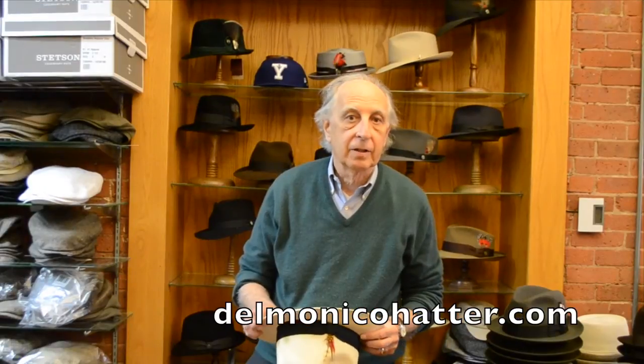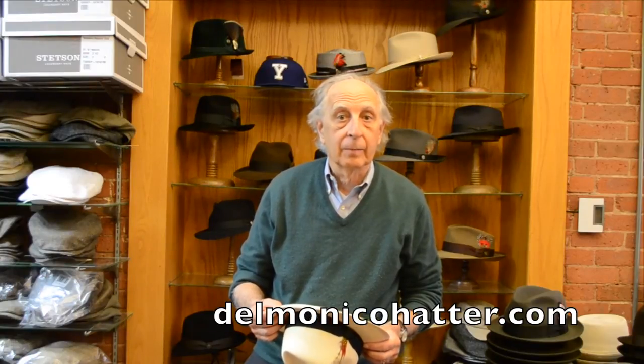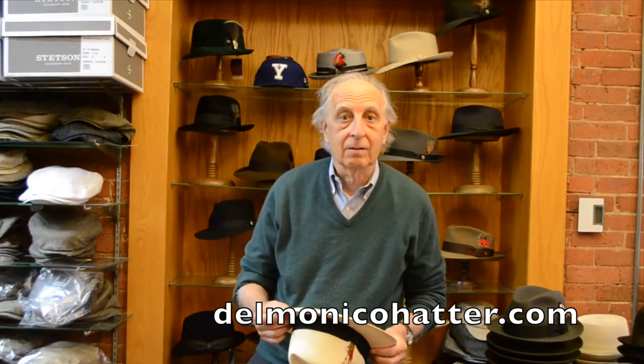Thank you. You can either visit us in New Haven, Connecticut at 47 Elm Street, or online at www.delmonicohatter.com.